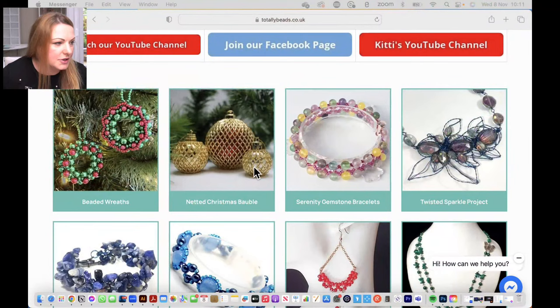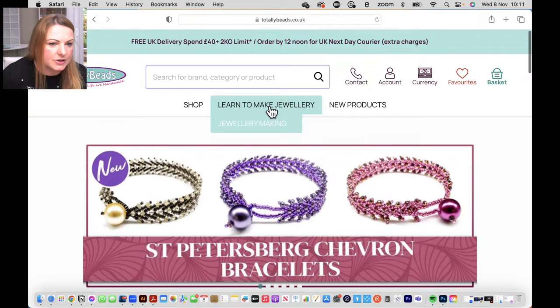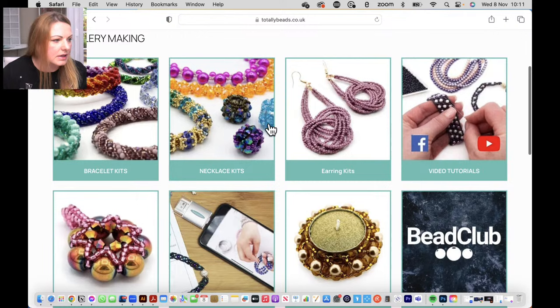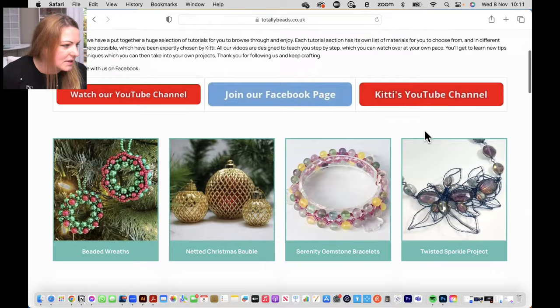I'm going over to the website. You go to totallybeads.co.uk and you're going to go into 'Learn to Make', just hover over it, and then 'Jewellery Making' will come underneath it. You go into that one - there are many different pages there. Do check them out, there are tutorials, loads of them, hundreds and hundreds. I'm going to go into video tutorials and then scroll down.